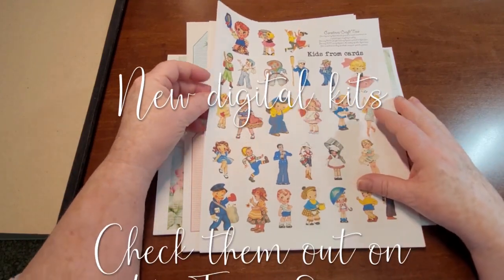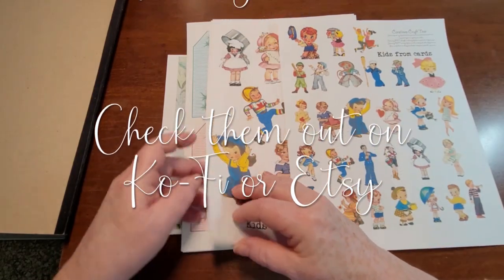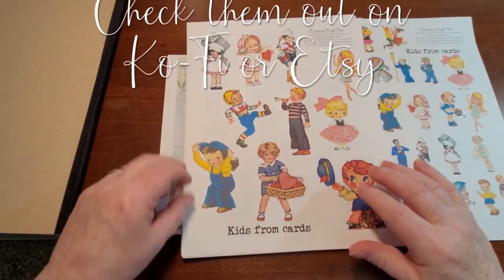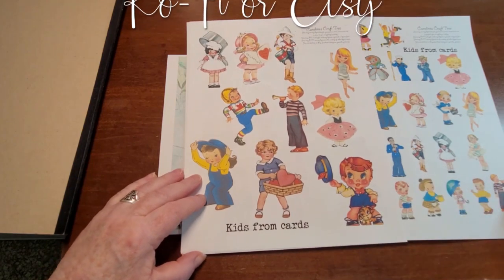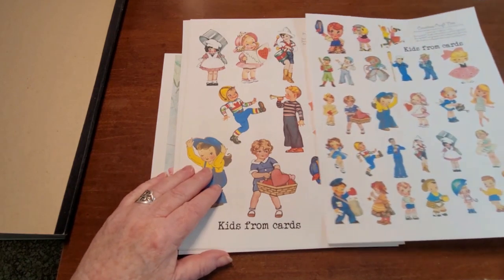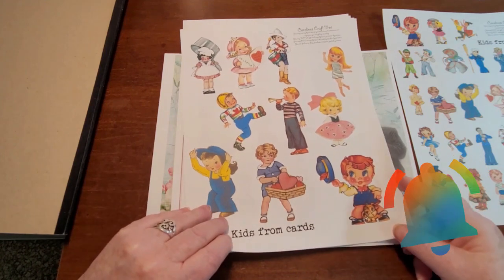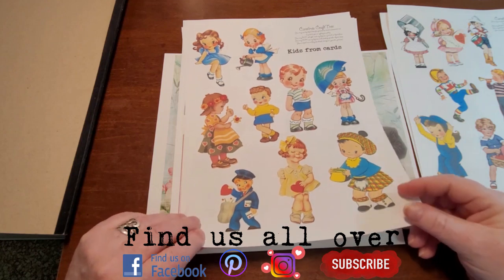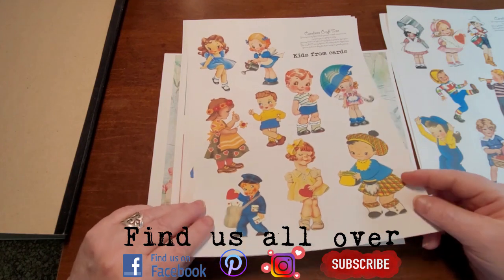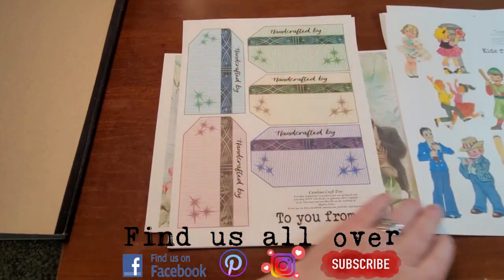Kids From Cards — you get four pages, and they're all these really cute little cutouts that came from vintage kids cards. They come in two different sizes, just to make it a little easier to get the size that you want. Some of them are a little bit Valentine-ish — they've got like a little heart or something on it, but nothing that really says 'be my Valentine' or anything.